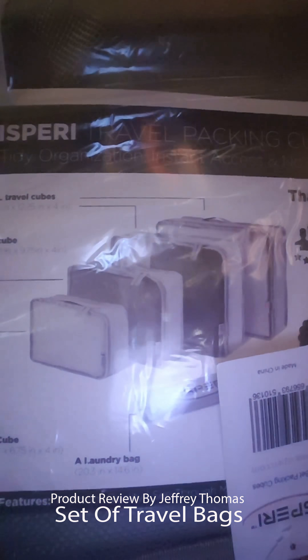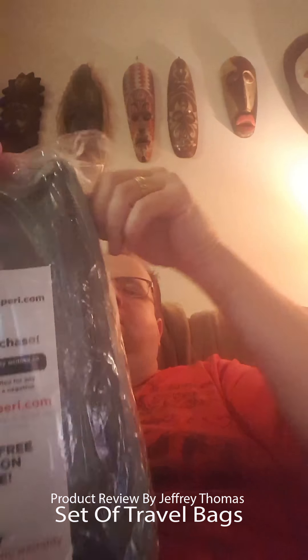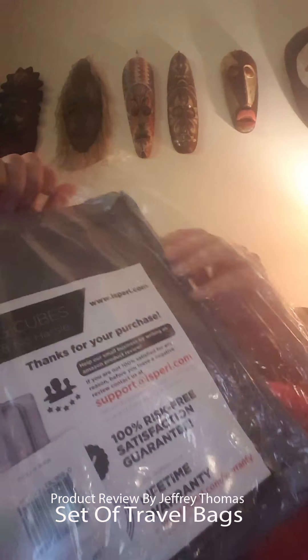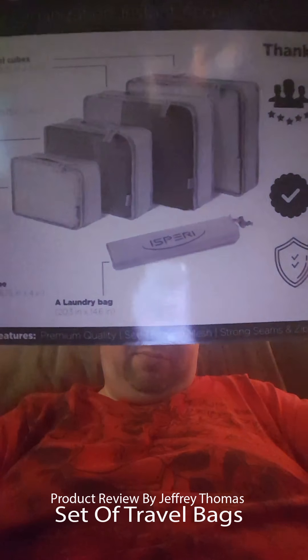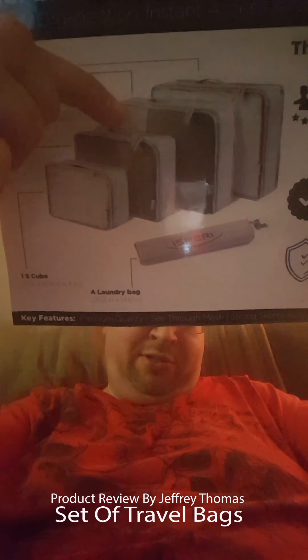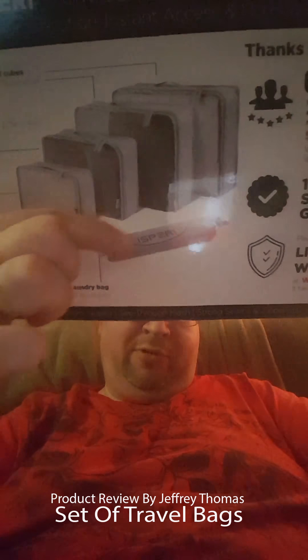This shows you them here — I will open them up in just a second. Here is a close-up if you can get a better view. These two are your large, your medium, small, and your laundry bag that is rolled up here.